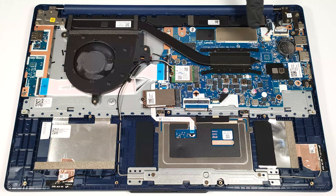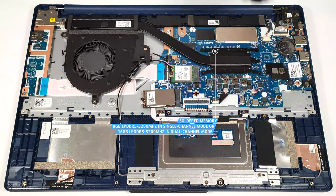The RAM is soldered as well as the metal cap above the chips. You get 8GB in single-channel mode or 16GB of LPDDR5 5200 MHz memory that works in dual-channel mode.